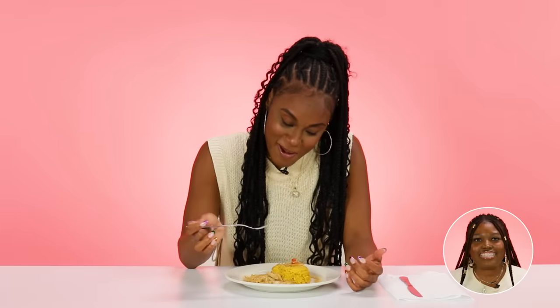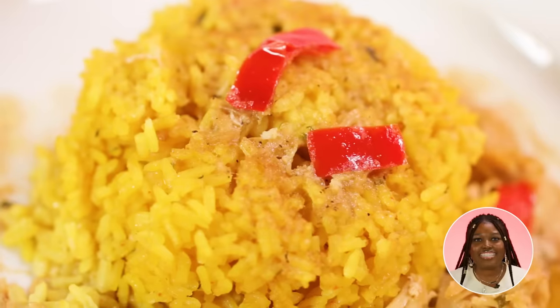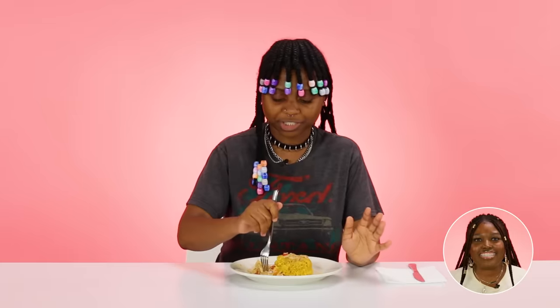Why does it taste like cough medicine a little? Definitely the most flavorful thing on the plate — I'm trying to figure out what this flavor is. I need to know what she put in this chicken. I would definitely finish this if y'all let me. This one looks like it costs maybe a solid $10, and I'll say that because of the chicken. If they got this chicken from some fancy spice, probably the full $15.